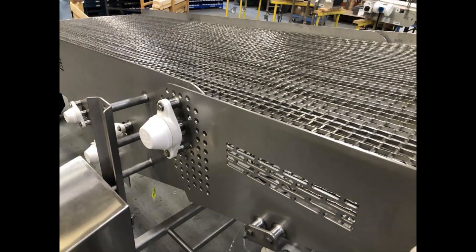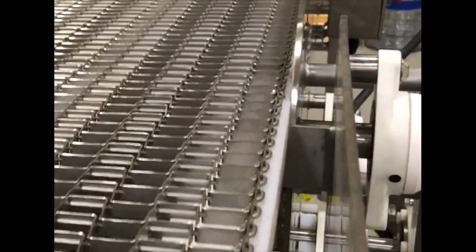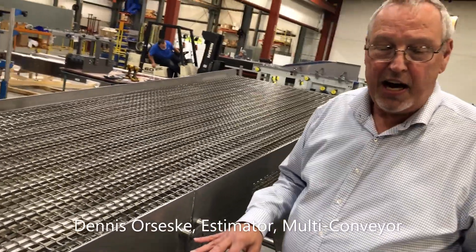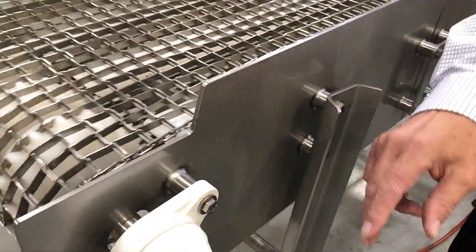The wash-down system features ground and polished welds throughout and welded internal frame spacers. Dennis Orseski, estimator at Multi-Conveyor, explains. This is one of Multi-Conveyor's Level 5 sanitary jobs. If you look at it, you can tell by every one of the bosses that are welded on here — they are self-ground with a certain radius.